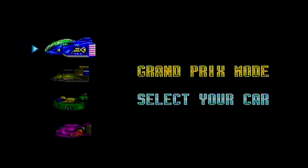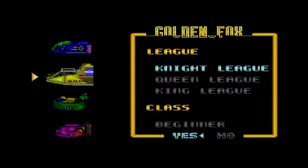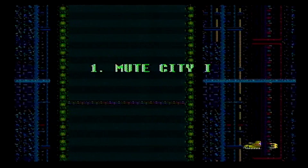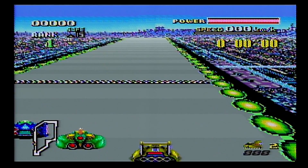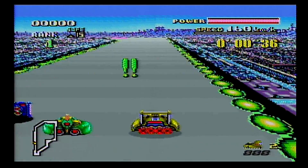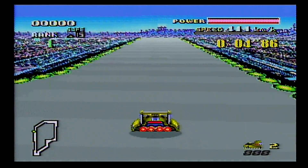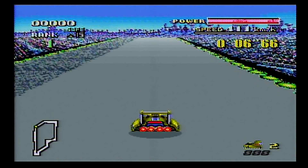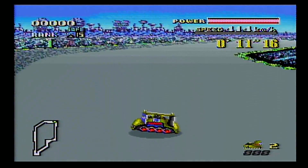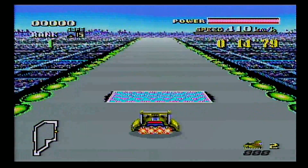This video stands as a proof of concept to make sure my game capture device is working — and as you can see, it's working pretty flawlessly. This is my Super Nintendo, the very Super Nintendo I grew up with, running one of my classic favorite games, F-Zero. It's capturing flawlessly and I am beyond ecstatic. I love this game, I love this console.